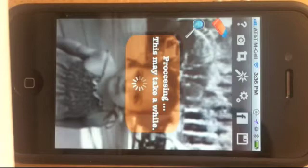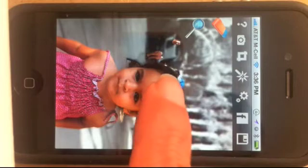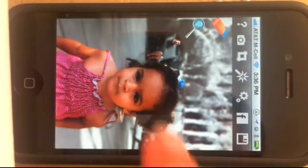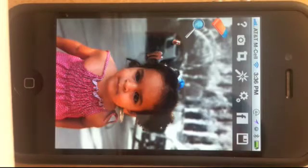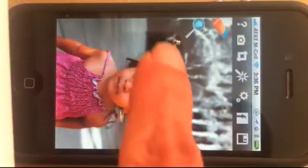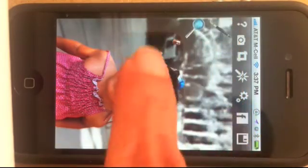After processing is done, we can correct whatever imperfections there might be. For example, there's a blue area here that the app didn't successfully deselect — it should have been deselected. Or this person here should not have been selected. We can fix this by hitting the erase button.